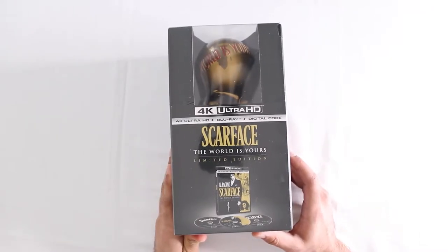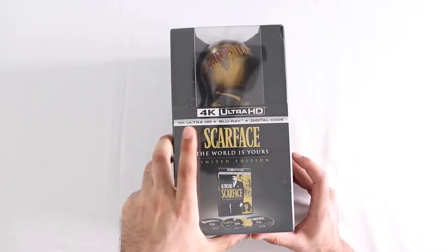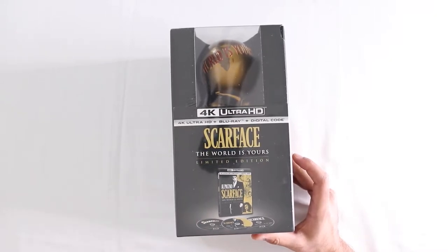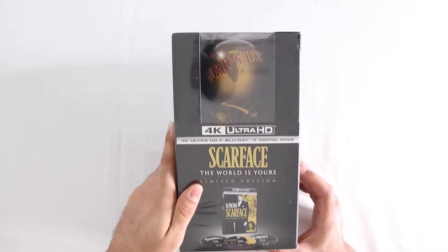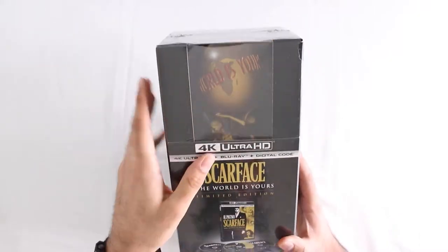Alright, Scarface 4K Ultra HD and the Blu-ray. This is a limited edition, includes a digital copy and the original version, and this little statue thing. So let's just take a look at it.